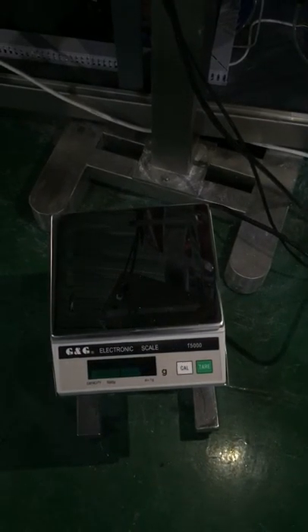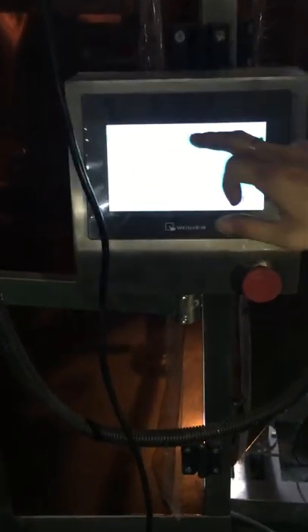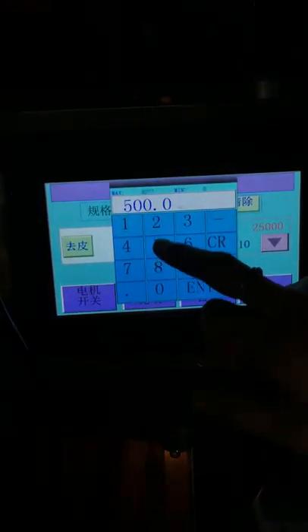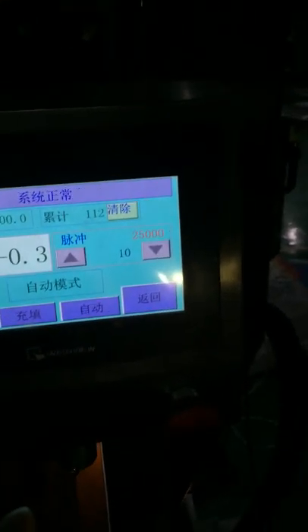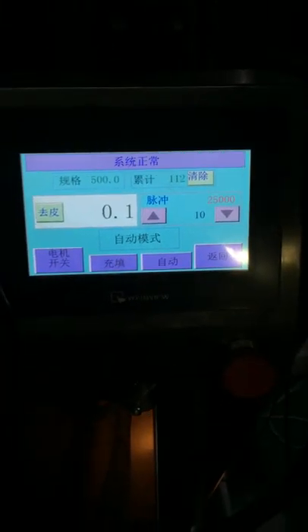This is a scale, and this scale function allows you to connect with a wire here. For example, if you want to get 500 grams, it will automatically change to 500 grams. After running for, for example, one hour, you can check if the filling weight is actually 500 grams.